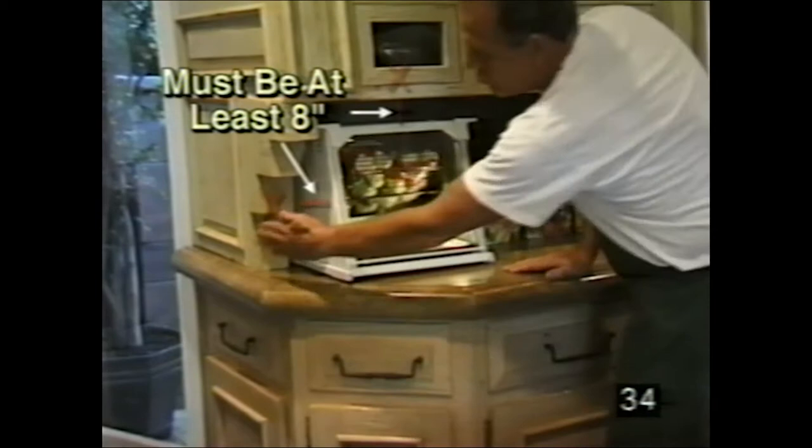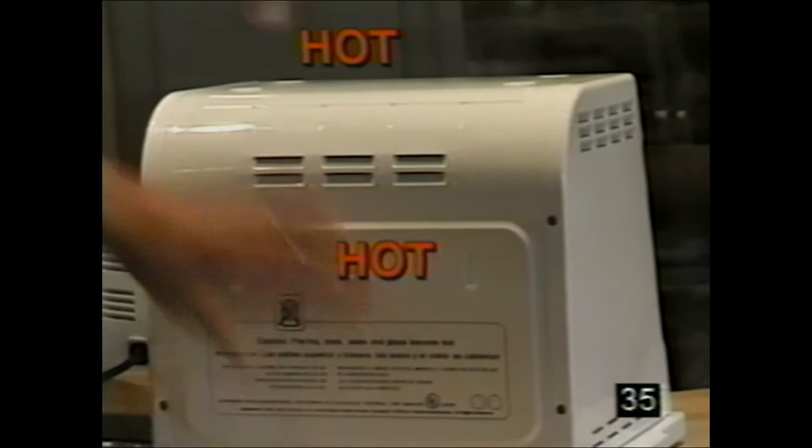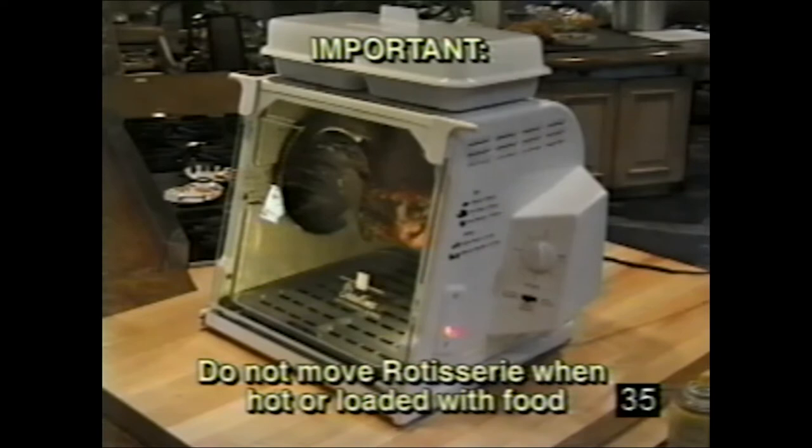This is too close — you're too close on the side and too close on top. Do not touch — hot on all sides. Keep out of the reach of children at all times. Do not let them reach up and touch it. Do not put charcoals or any foreign objects in the machine. Do not move the rotisserie when it's hot or loaded with food.